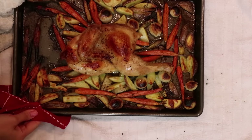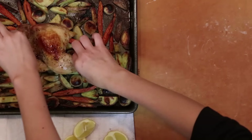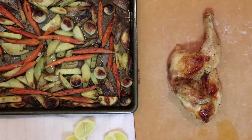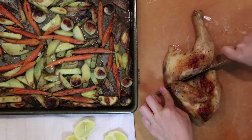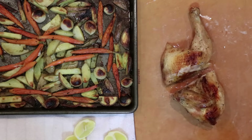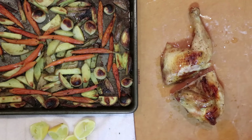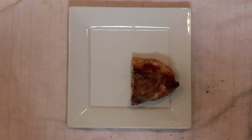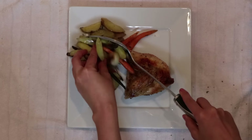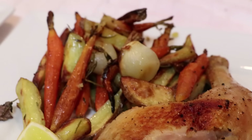I just love one pot or one baking sheet recipes — it makes cleaning up such a cinch. Once the chicken is cooked through and the skin is nice and crispy, divide and serve. Brian really enjoyed this meal being his first meal back in the country. And while the idea of roasting a chicken might seem intimidating, it was actually pretty simple. So that's what I ate today — I hope you all liked it. Let me know what you ate today in the comment section, and I'll see you all later. Bye!